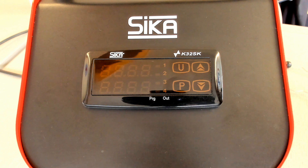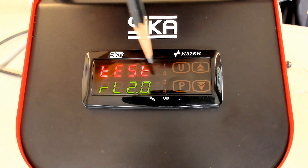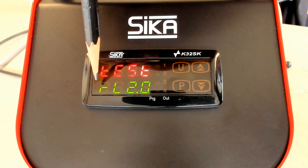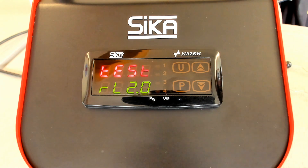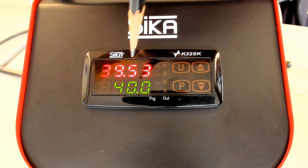Let's start. I'd like to switch on the calibrator. Power on. In the upper line, in the red line, you see 'TEST' — this is an indication for the initialization. In the green line, you see the current release number of the controller. After a while, the calibrator switches back to the standard indication.